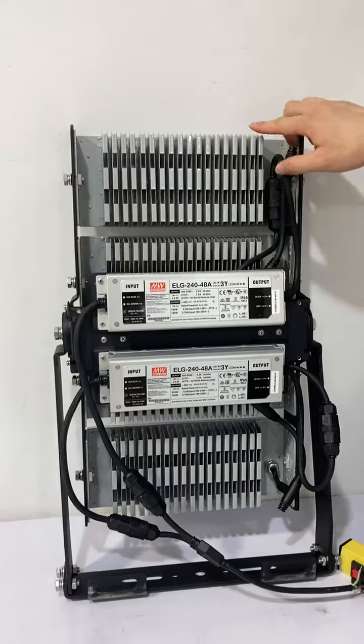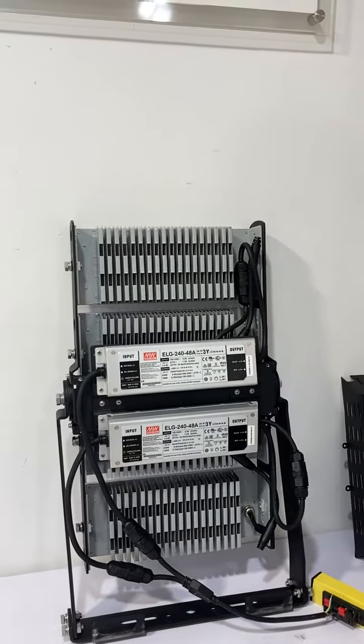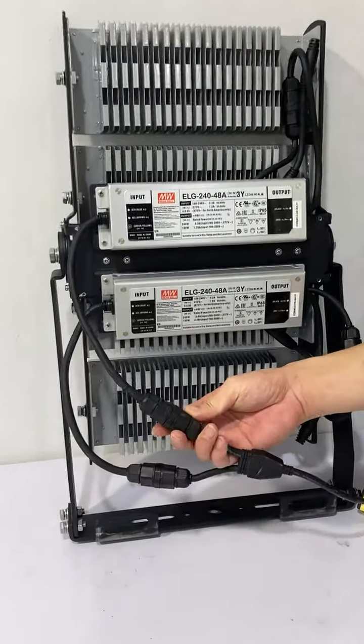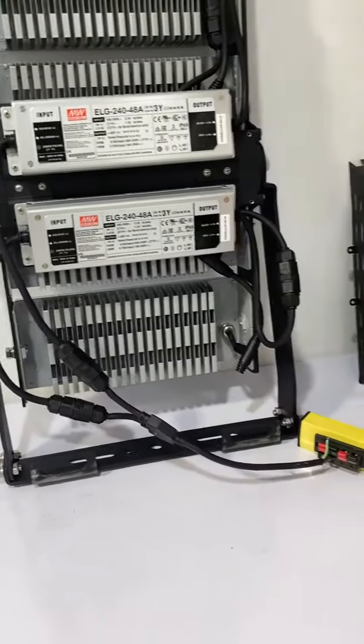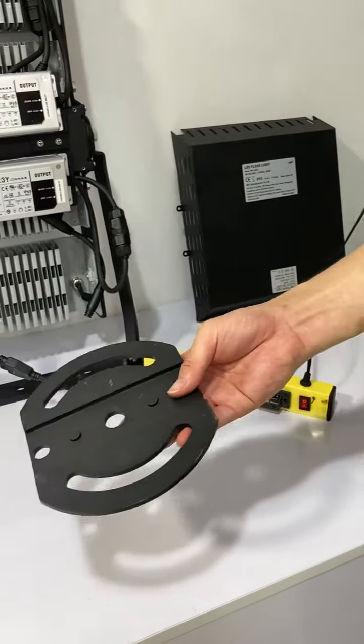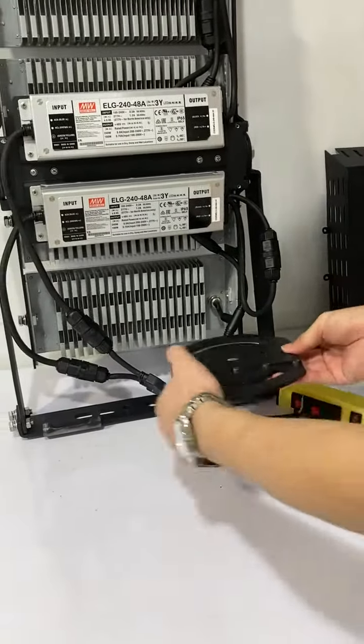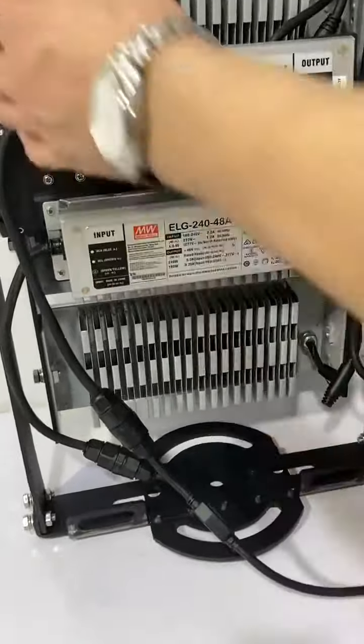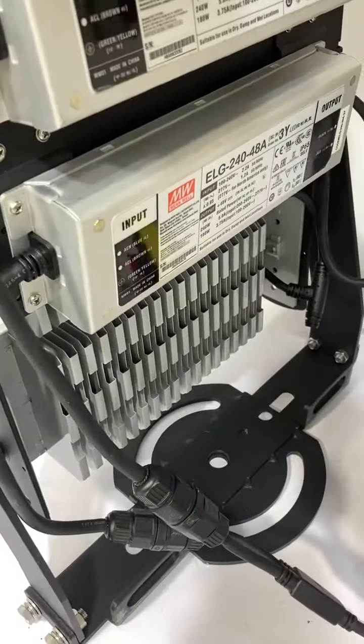This is the aluminum fin design with the best heat dissipation performance. It features a waterproof connector, and this one is the rotator plate — this part allows the lamp to turn left and right.